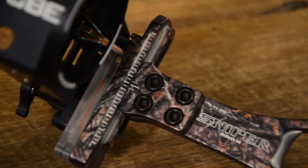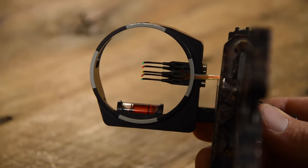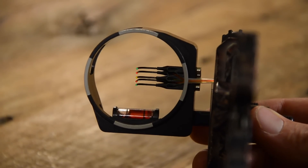What other adjustments does it have? It's also got a gang adjust elevation, also laser engraved so you can keep up with how much you're moving it. It also has our Rhino pins, which are a blackened stainless — essentially a hypodermic needle.